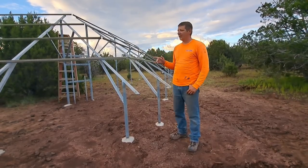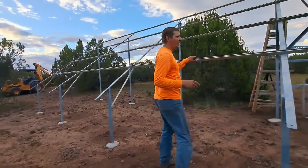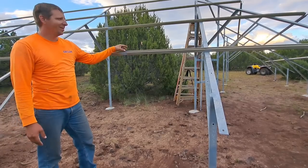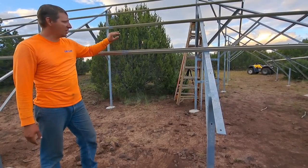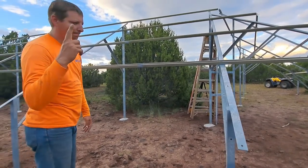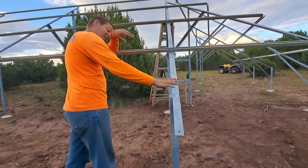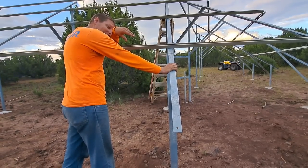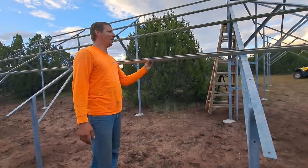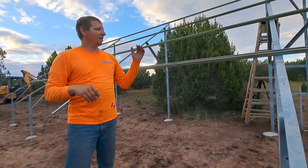Natalie has been going at it with the wire wheel, getting all the welding impurities off and then putting on the paint. I can never remember the name of it — the galvanized paint going on. She's already done most of this side and we'll continue on that way.